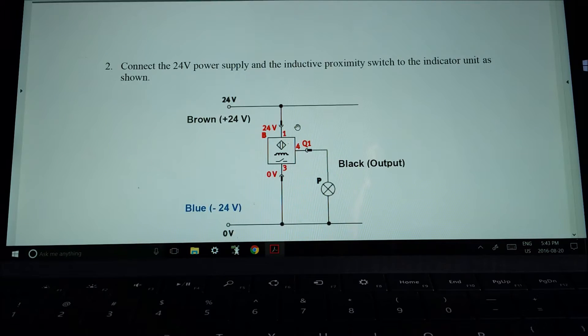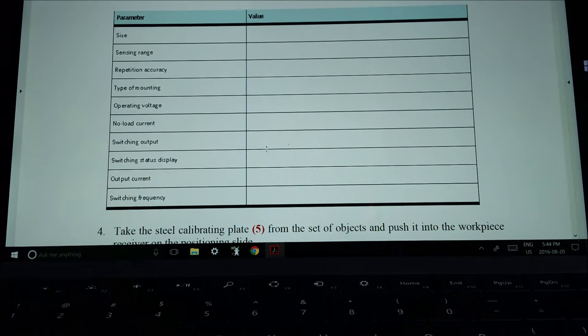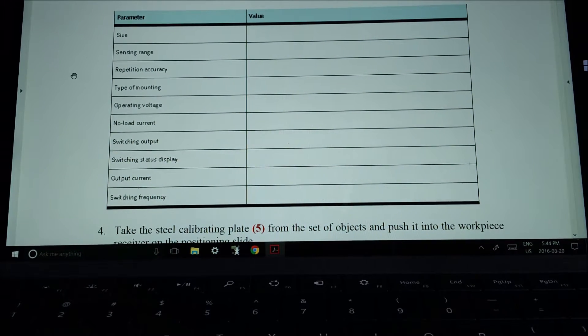Let's go over the wiring. We need to provide the sensor with 24 volts. What they label as 24 volts — that color in the field would be brown. For your negative or zero reference that would be blue, and that's your zero volts. The output is off of Q1. The output wire on a three-wire inductive sensor is black. Q1 goes to a light, and that light needs to have the same return back to the common.